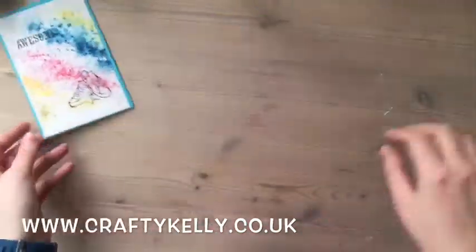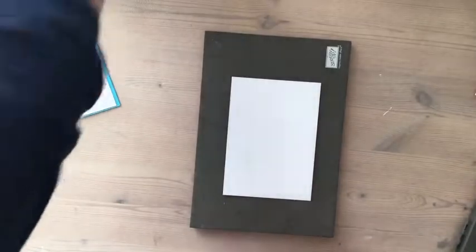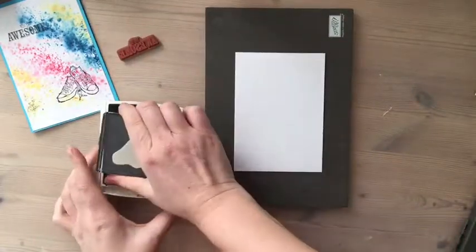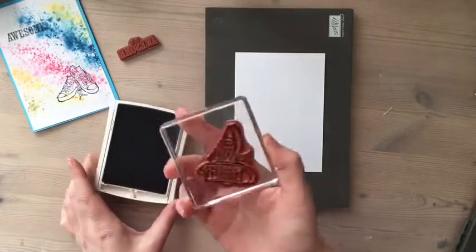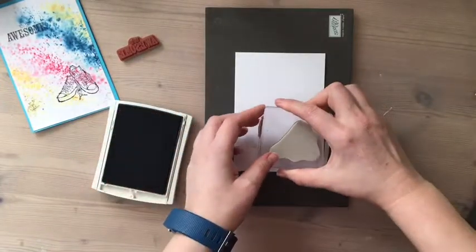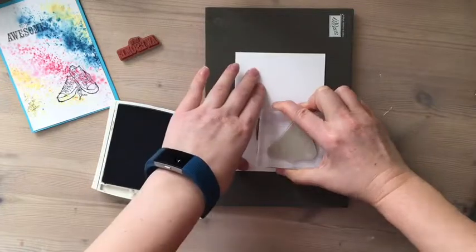So I started off by stamping my image. I'm going to use the basic archival black ink — making sure I've got it nicely covered. I'm using watercolour paper for this so that the ink crystals absorb and spread better.